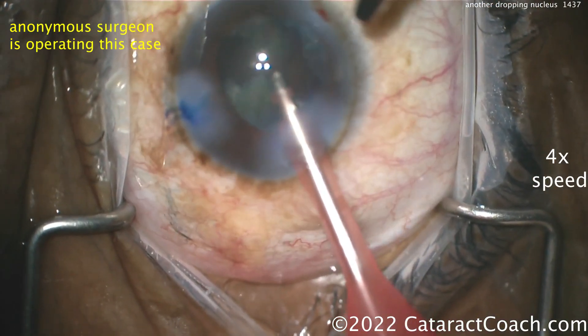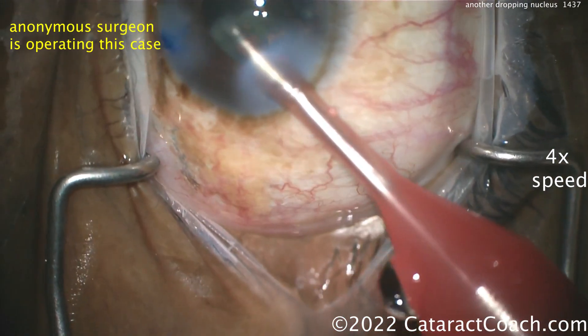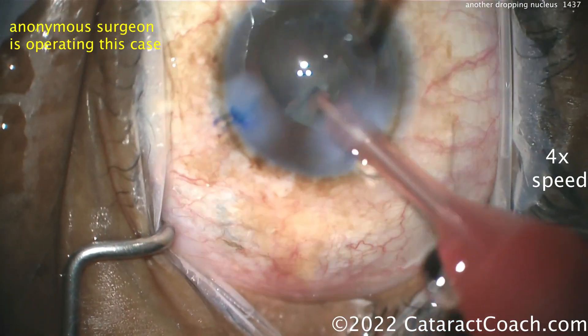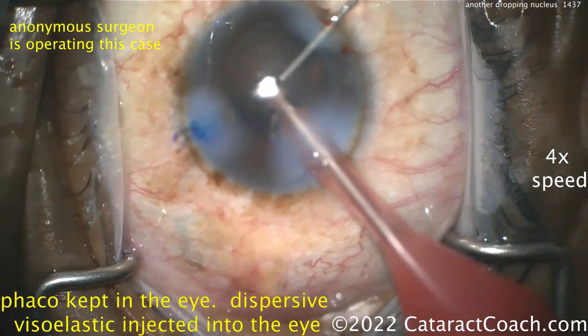At this point, listen to your machine. If your phaco machine goes ding-ding-ding while you're doing the phaco part, you may have vitreous already clogging the tip of your phaco sleeve or phaco needle. Be cautious. In a case like this, when it's already falling — just let it go. Trust me.